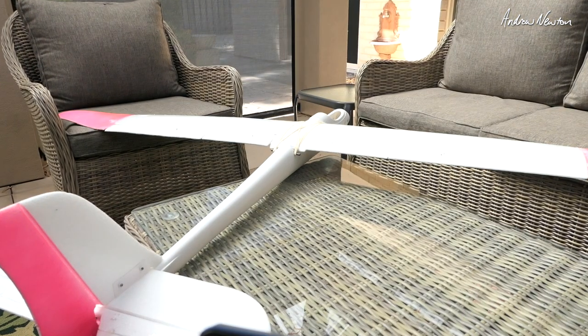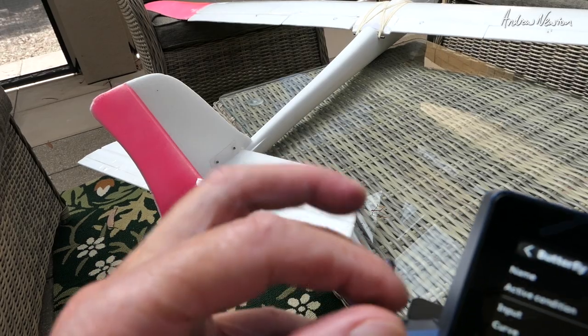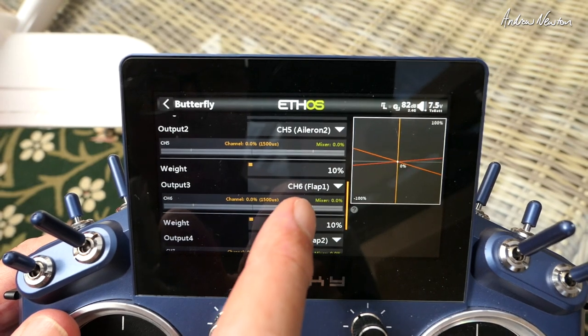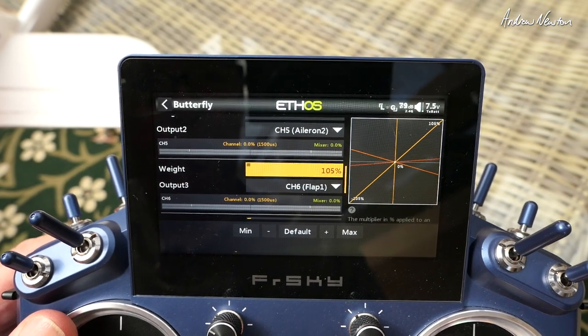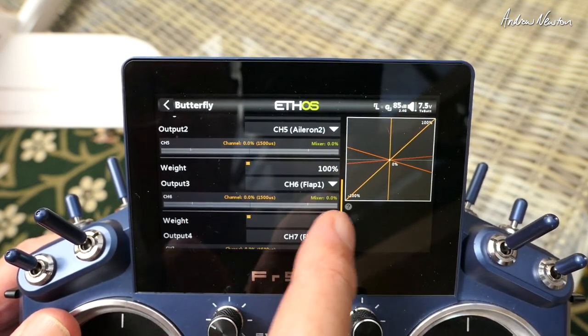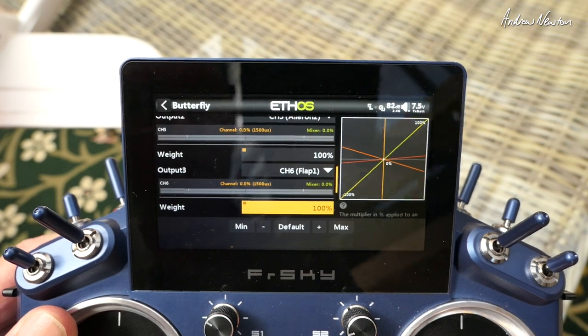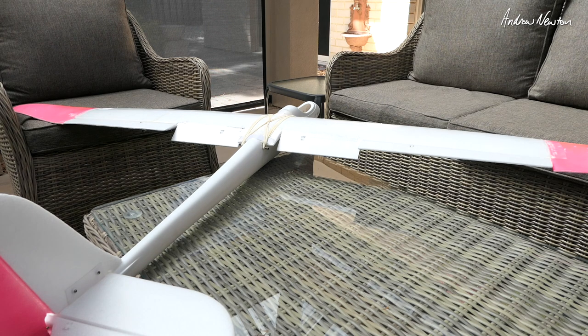Now we can see the ailerons are coming up nicely and flaps are going down, but they need to go down a lot further. The elevator is also going down just a little bit, which is probably good to stop ballooning when you pop the brakes on. We'll increase the weight on the flaps — channels six and seven are only at ten percent — so let's take them right up to 100 percent on both. They're going in the right direction so we don't need to change that.